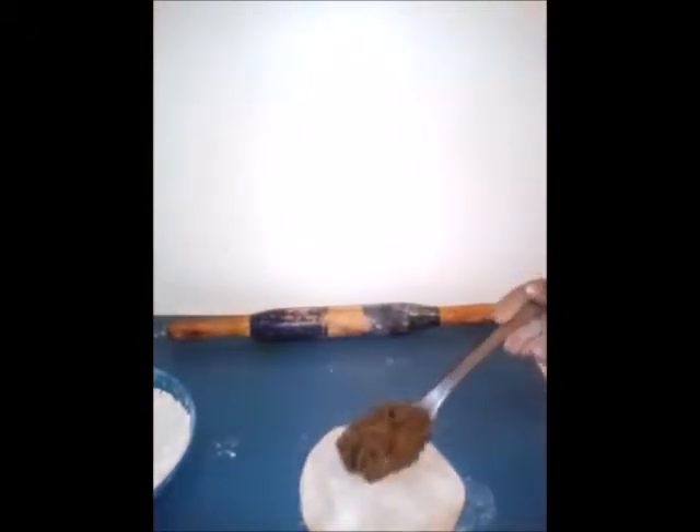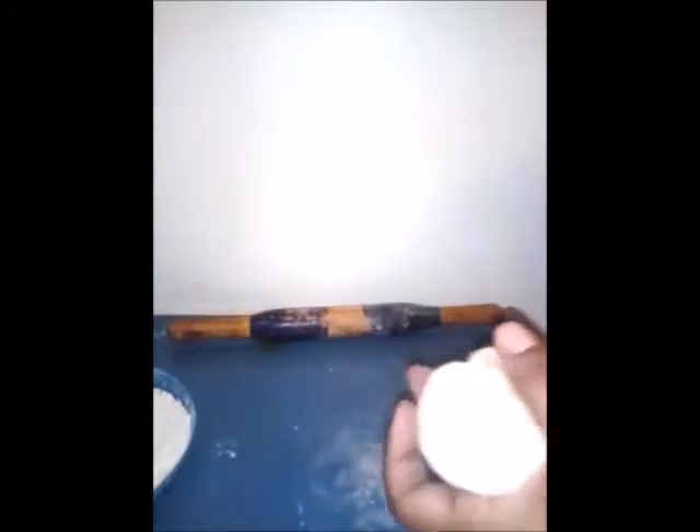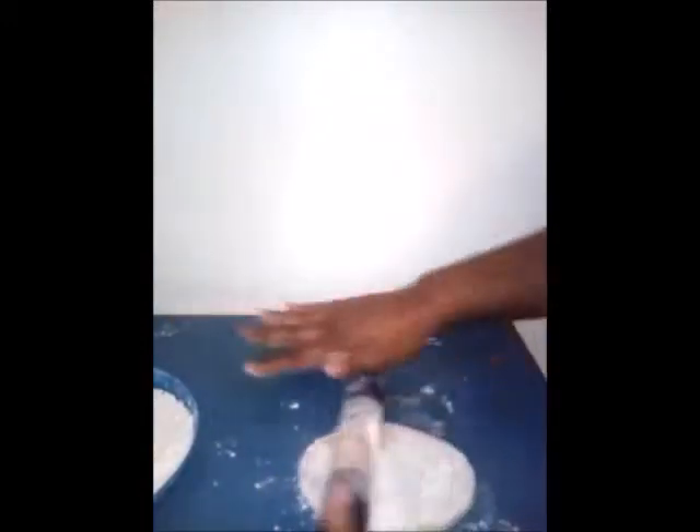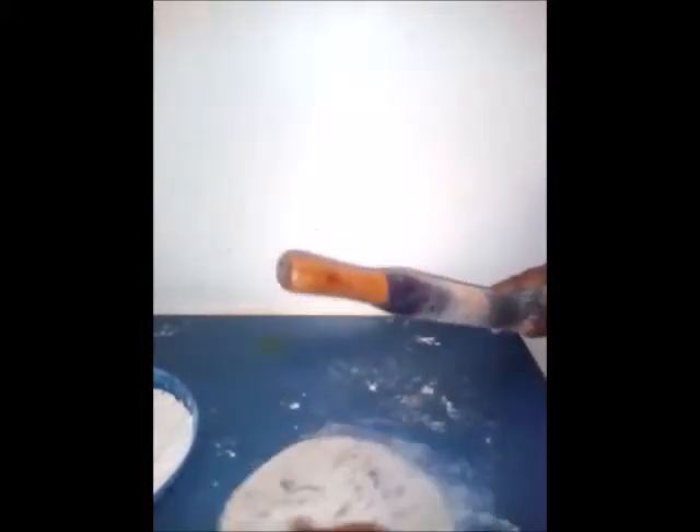I'm going to add one tablespoon of the filling and fold in the edges of the paratha. Then I'm going to turn it over and dip it again into the flour, keeping the folded edge at the bottom. Roll it again, but make sure you press the paratha gently so that the filling does not come out. Roll it flat.